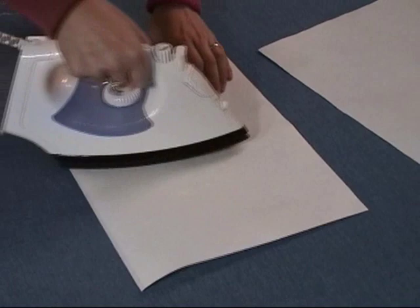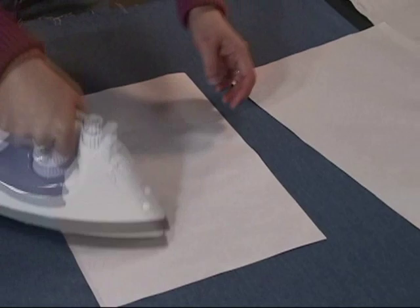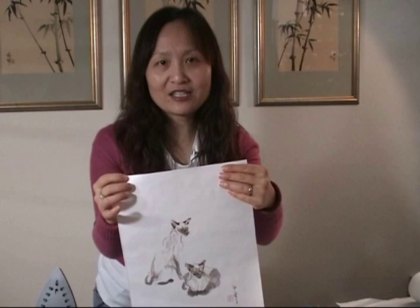It's actually not very necessary when you frame it — no problem. You can peel this backing paper and iron it onto another harder board. But you can also simply use this backing paper to frame it. Thank you for watching!